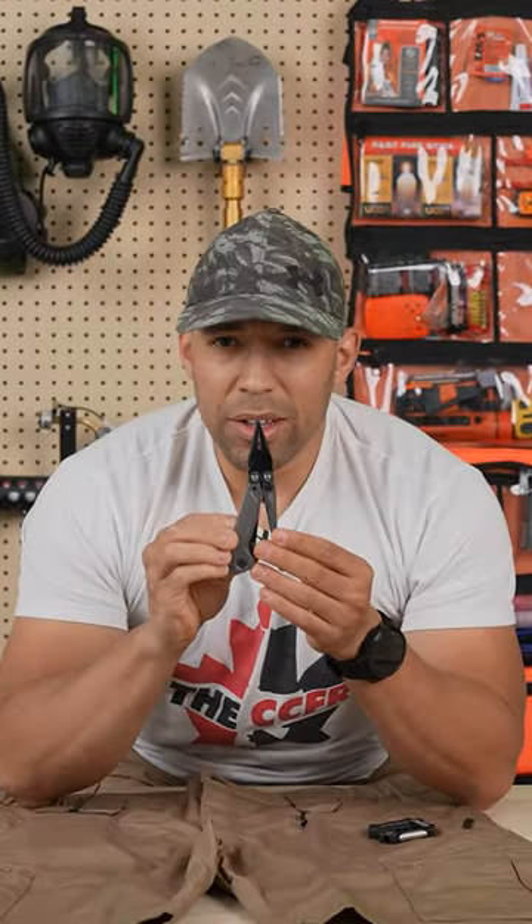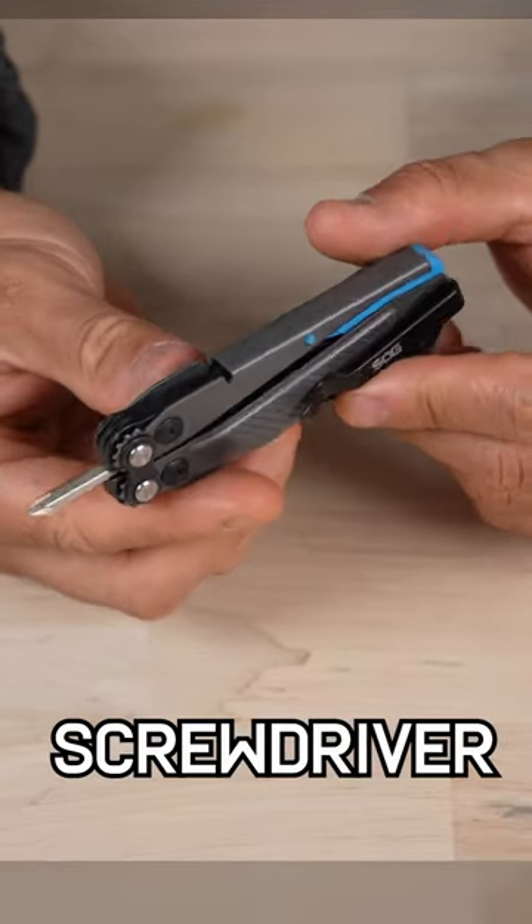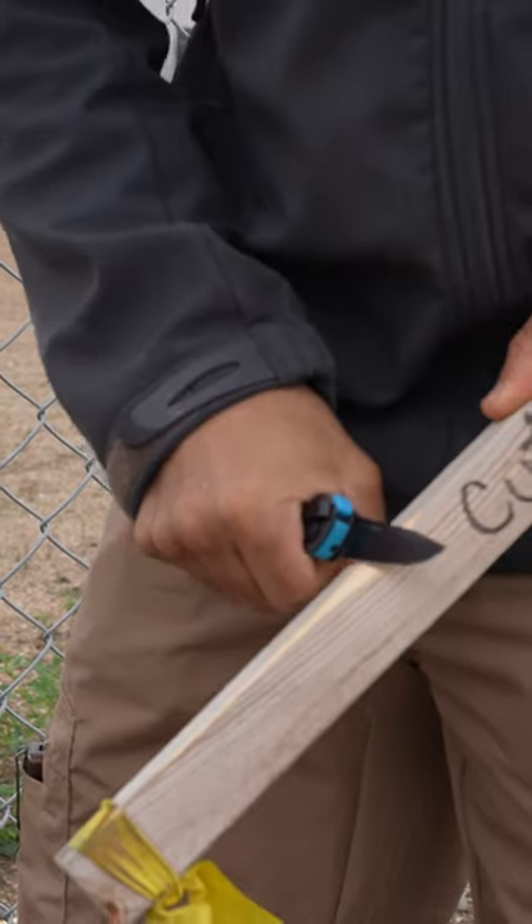The only reason why I really need a multi-tool in an urban setting is for a screwdriver and pliers, and maybe to have a backup knife on there, which this one has.